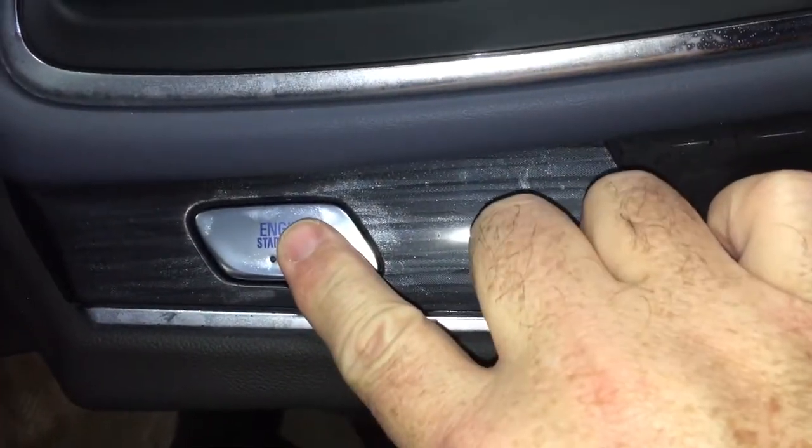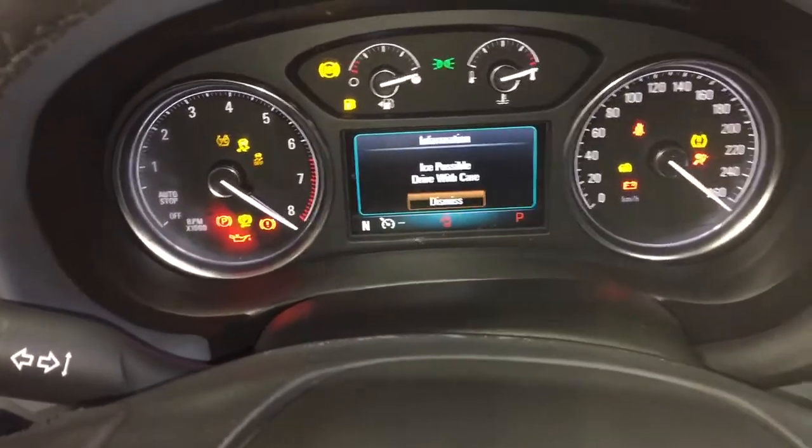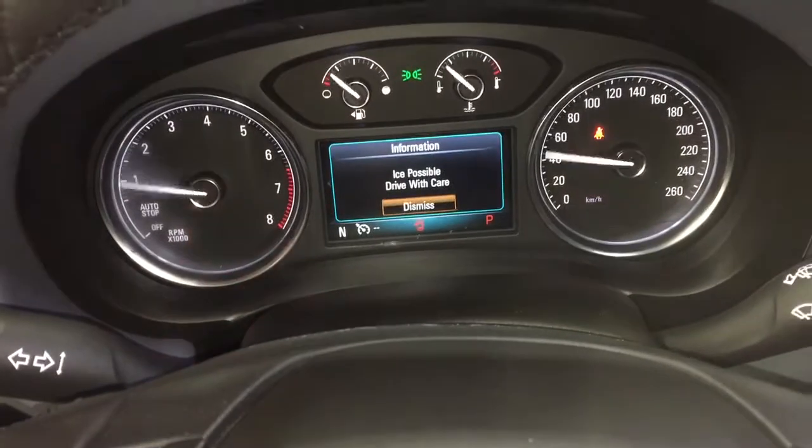Put your foot on the brake and press this button to engage the engine. You can see that bright, colorful display — very easy to read.